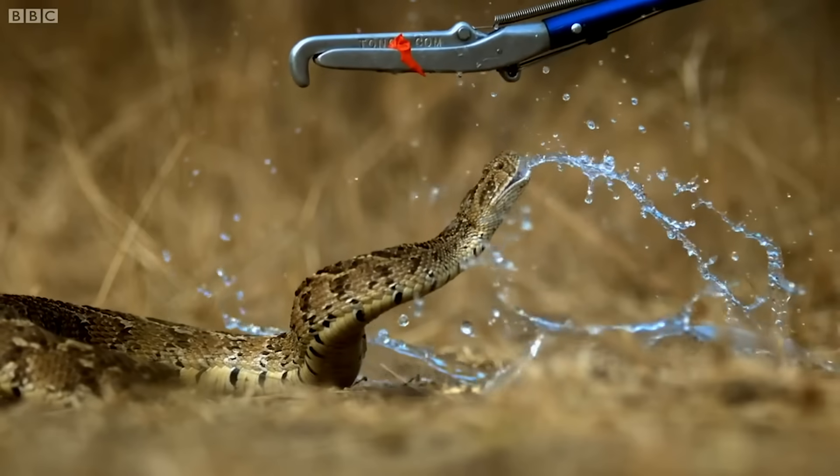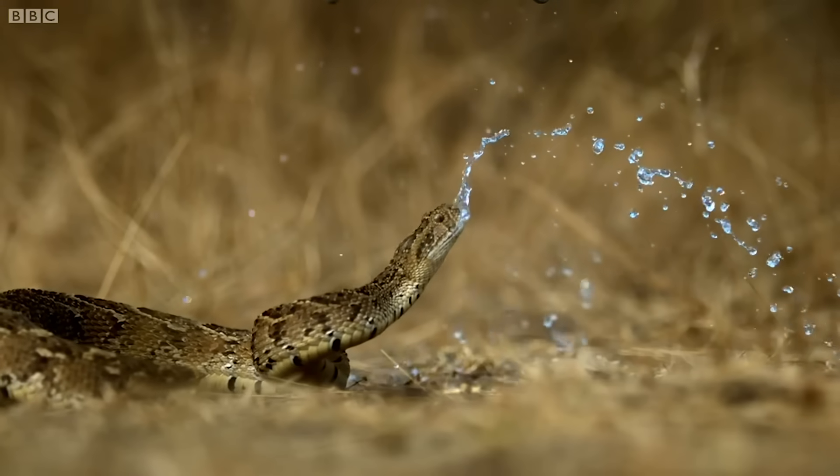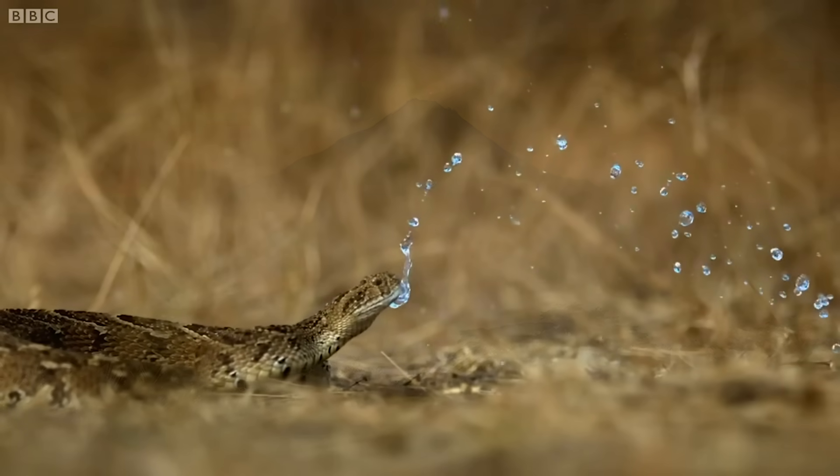If that was mammal prey it would have carried it on, pumping the venom into its body, and then it retreats. It lets it go.